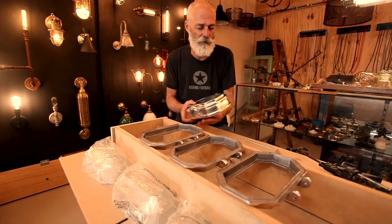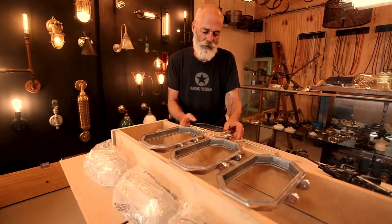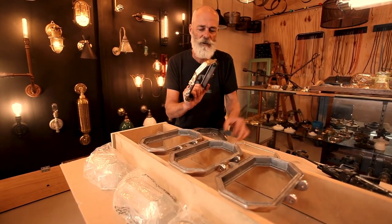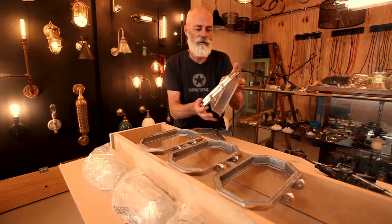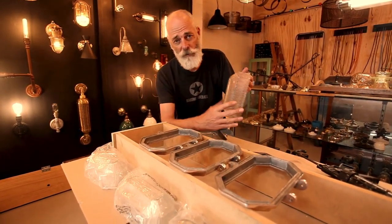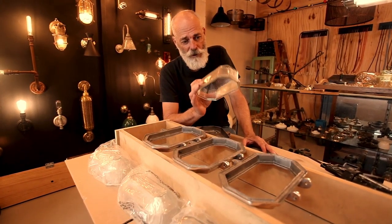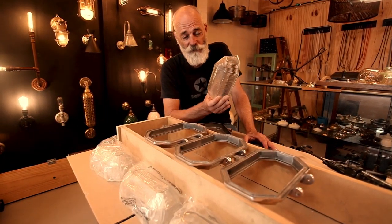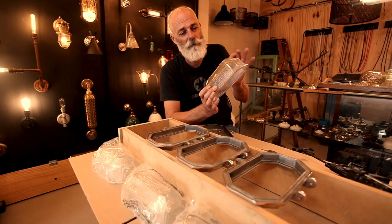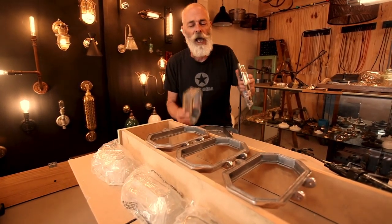We have people who use them in bathrooms. These are cast aluminium, they're quite heavy and they consist of two parts — the base and the part that holds the glass. Now despite the fact that we call them hexagonal, there is a technical name for this shape. It's possibly a lozenge, it's possibly a faceted octagon, but in fact it's an uneven length. Anyway, a hexagonal will do.